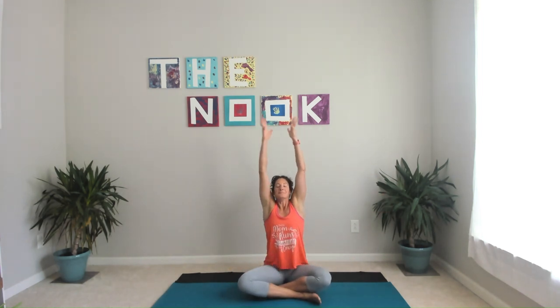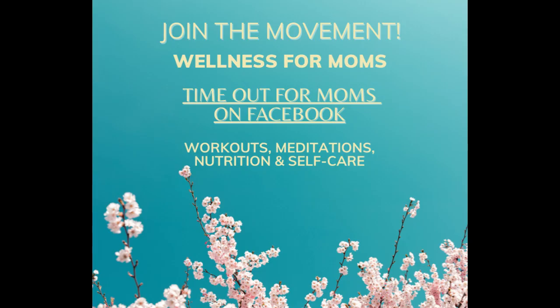We'll end with one big inhale — arms come down, around and up. Hands come to heart center. Thank yourself for showing up. I'll see you for a stretch on our next road trip. Go have a great day. Thank you.